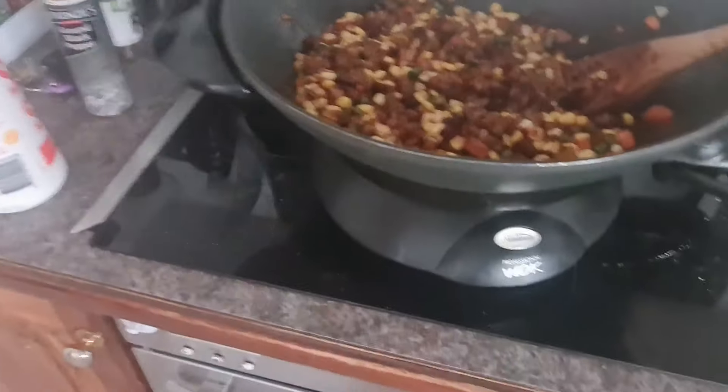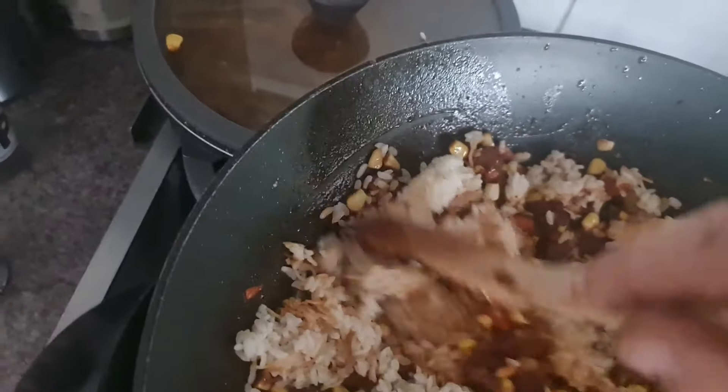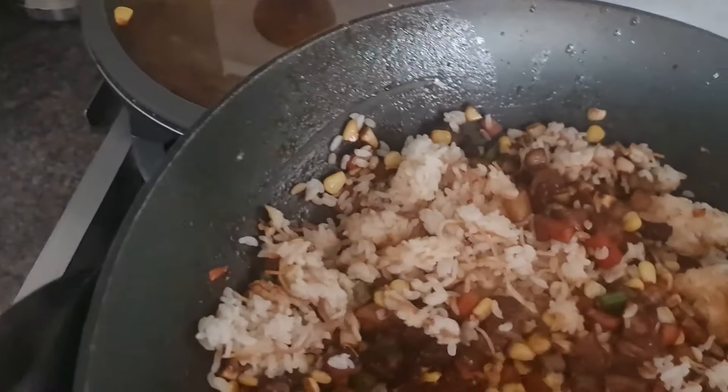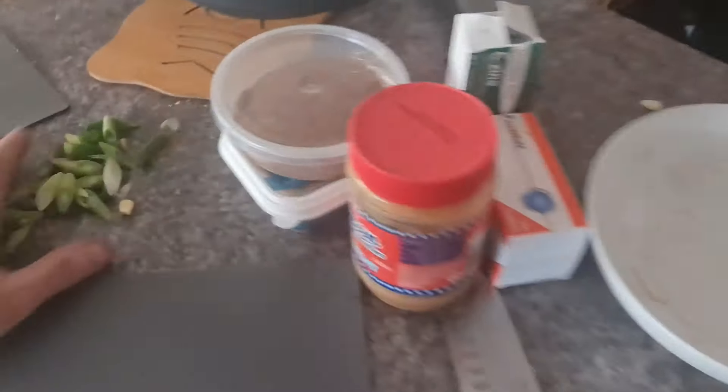Now we add the rice. Mix that in with the meat and everything. I like to add a tiny bit of water so the rice doesn't stick to the sides. It's going to be really dark when it comes out because of the soy. This rice is from yesterday. Now it's done — heat off. I've got my shallots and I'm mixing those through rather than using them as a garnish.